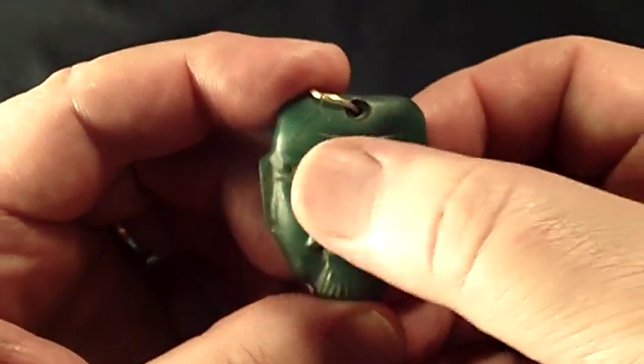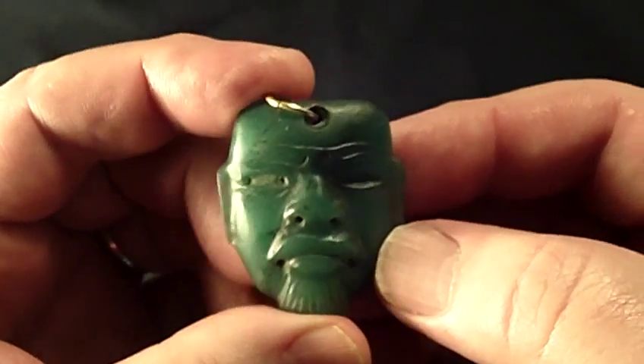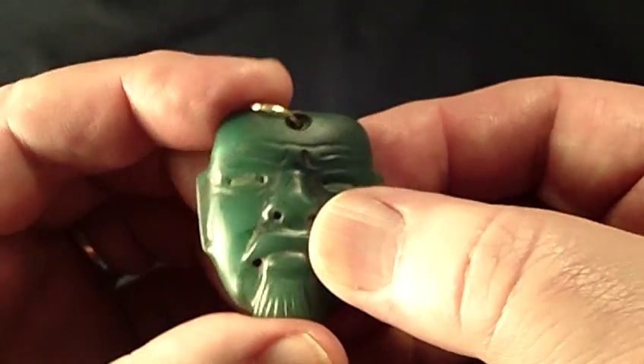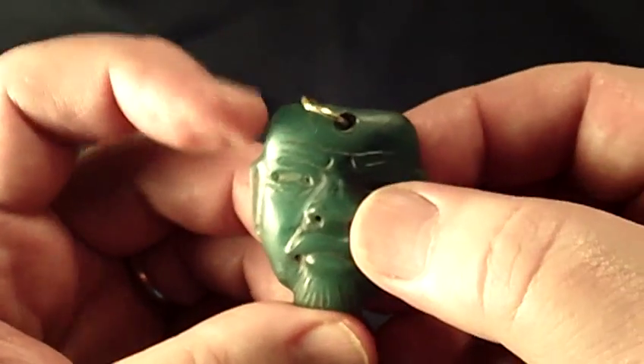It has the coffee bean eyes, typical Olmec ears. Very detailed figure actually for Olmec, with the lines in the forehead.